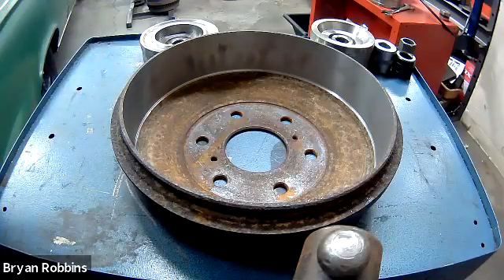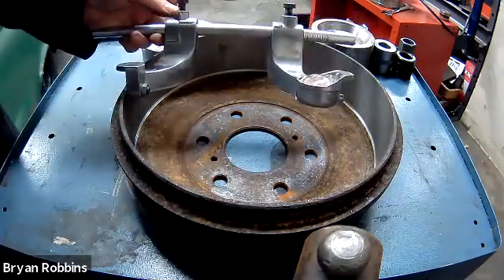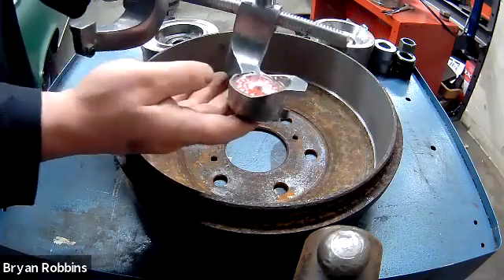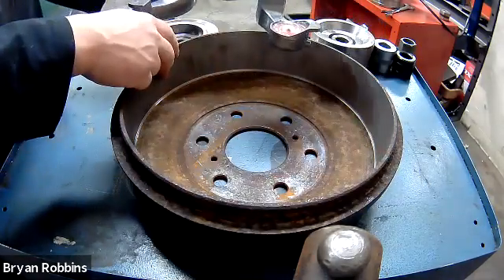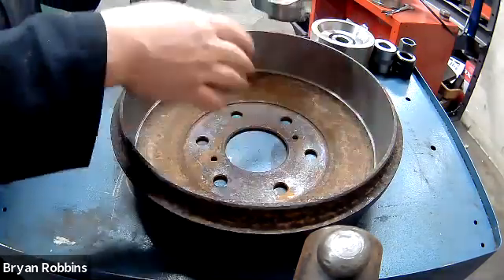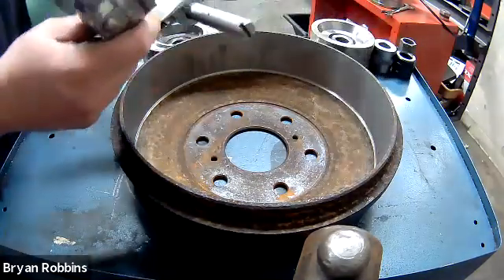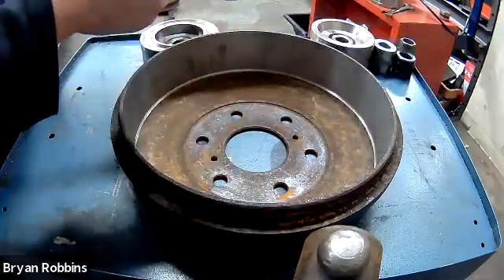Our first step in the machining process is to get a measurement of the brake before we ever start machining or cutting into it. So I'm going to set up this drum brake micrometer to be able to measure the inside diameter. After our cut, this inside diameter will expand and be a little bit bigger. This drum is about 10 to 11 inches across, so I'm going to find those numbers on the gauge.